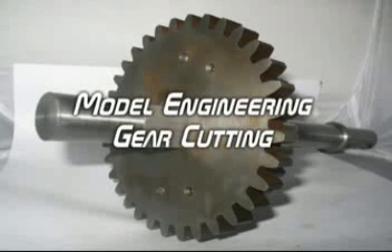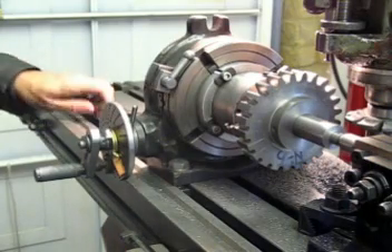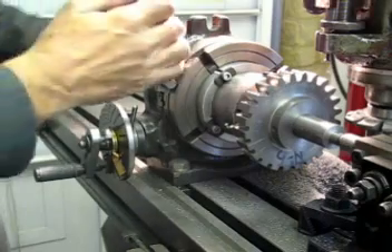This short video shows how the gears were cut for a 4-inch model traction engine. The gear in the video has already had a roughing cut of 0.2 of an inch and will now be taken to its final depth of 0.36 of an inch.